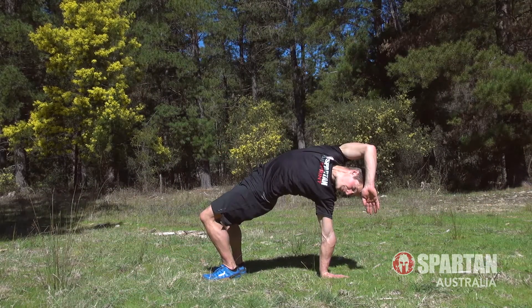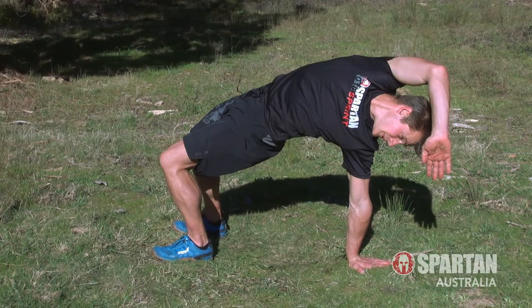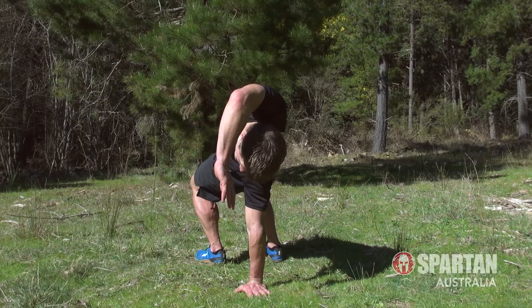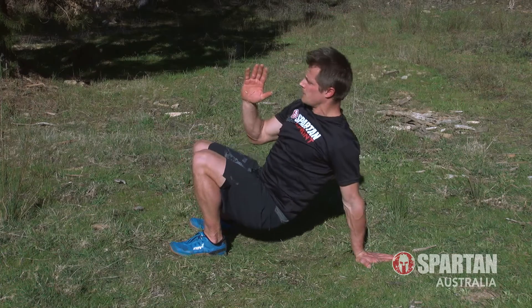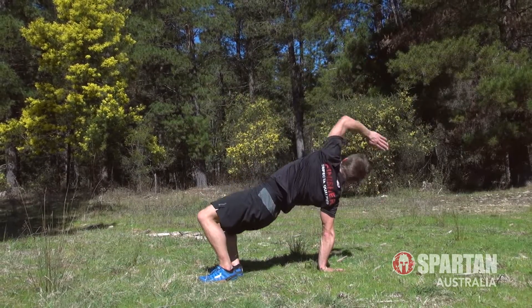Alternating crab reaches are eighth. Start off in the crab position, then lift one arm up and bridge those hips to the sky, arching the body over to look at the other hand on the ground. Aim to reach the other hand up and over, squeezing the glutes, then control the movement back into crab. Alternating the reach from side to side for 10 reps.